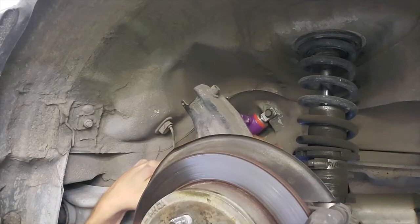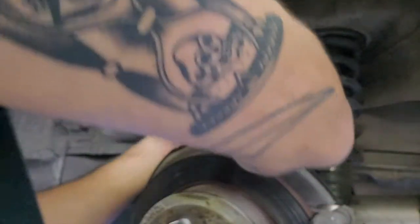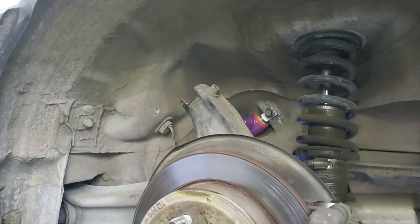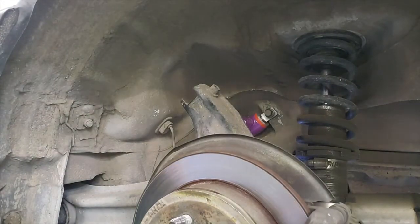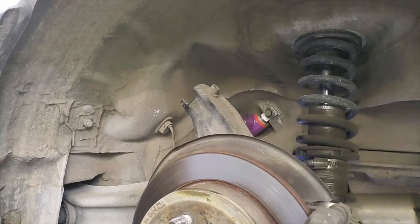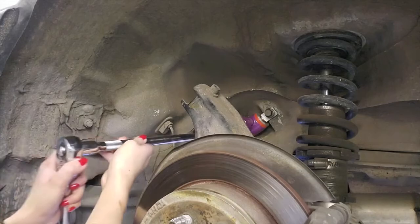Yeah, so those bolts are both started. Brandon assisted - you just had it crooked in there and were trying to thread the bolts going in crooked, that's all. He's really good with metal and helped make sure things were seated properly.